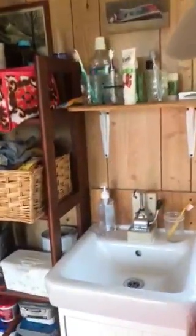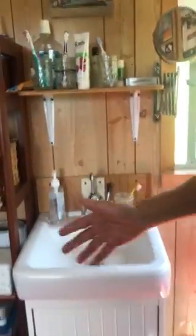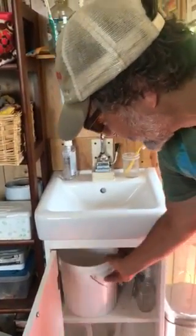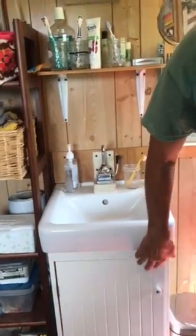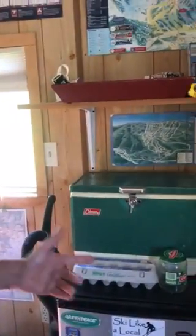This is the sink. The water supply is here and it works by pumping it. Just camping rules — minimum water use. You can spit in there; it goes into the bucket and you dump the bucket at the end. Here's the refrigerator and that works.